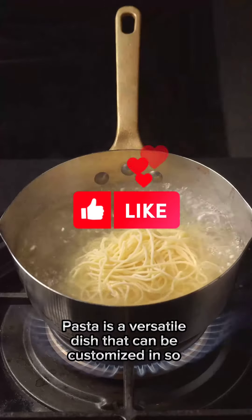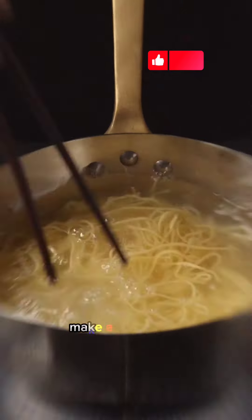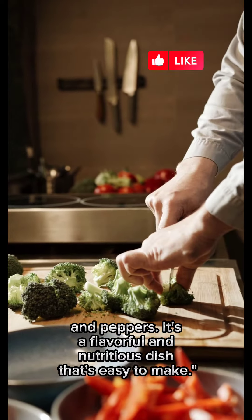Pasta is a versatile dish that can be customized in so many ways. Today, we're going to show you how to make a delicious pasta with white sauce, broccoli, onions, and peppers. It's a flavorful and nutritious dish that's easy to make.